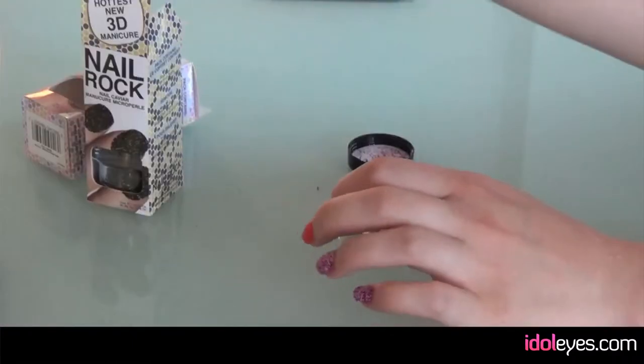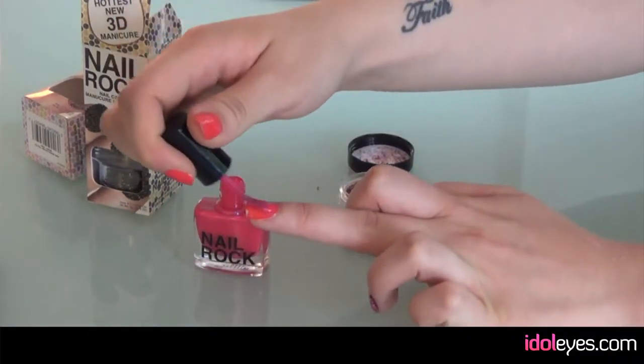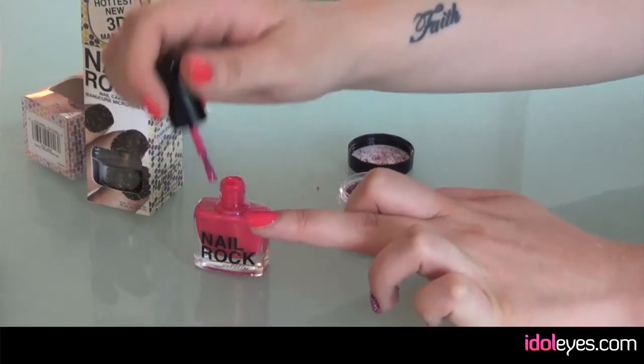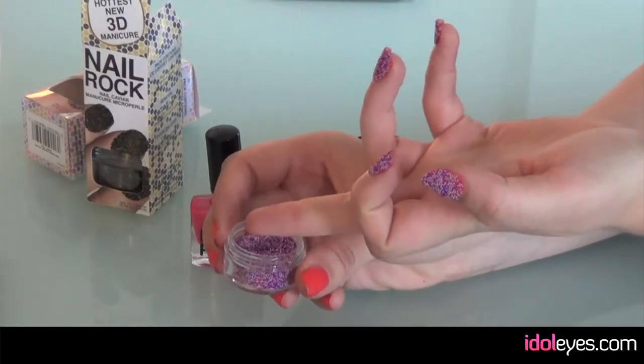So you just paint your nails. It comes with a little pot of nail varnish, which you just coat your nail with, like you would if you were just painting your nails. And then it comes with a little pot of really tiny metal beads, and you just dip your finger into it.